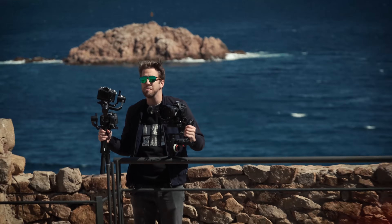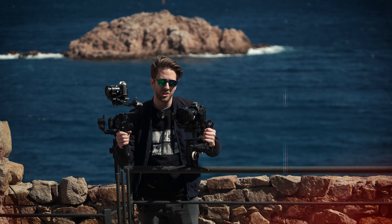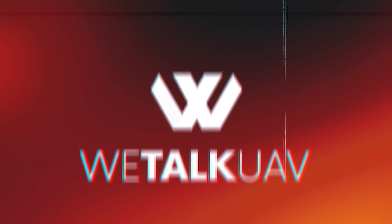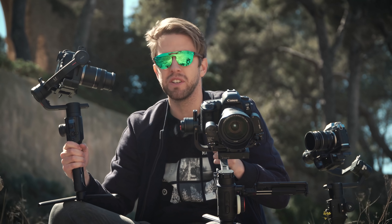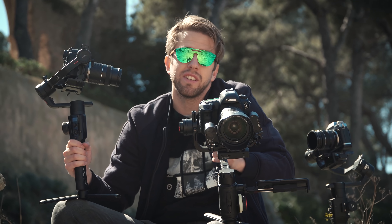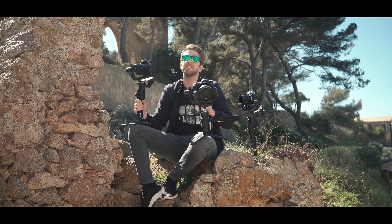Are you planning on buying a new gimbal? Then the Moza R2, the Crane 3 Lab and the Ronin-S must be on your list — and of course we're gonna compare them. Hello guys and welcome again, this is Alex with Chivo on the Camera. In this video we're gonna tell you the key points of each one of them. Let's go inside!